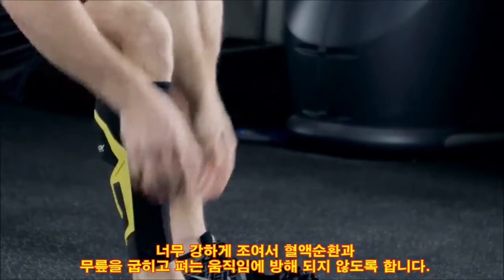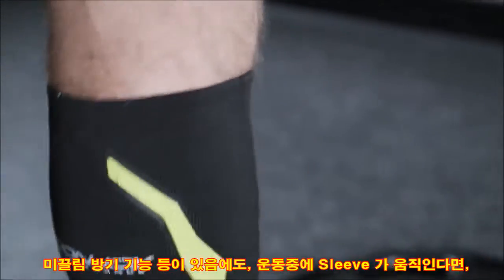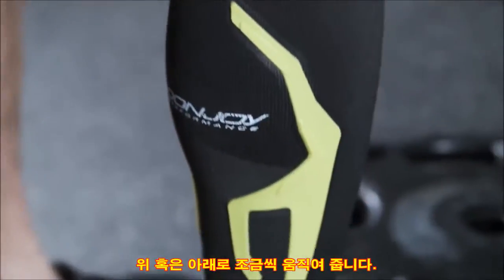The sleeve should fit snug around the calf, but not so tight that it cuts off your circulation. While anti-migration functions are built into the design of the sleeve, you can also pull it up or down if it moves at all during activity.